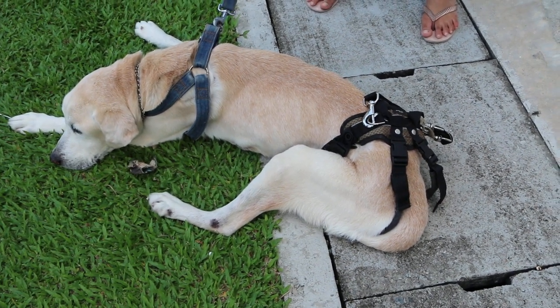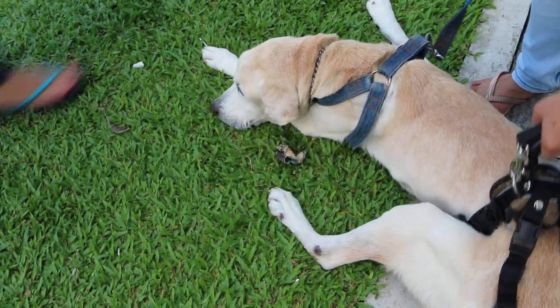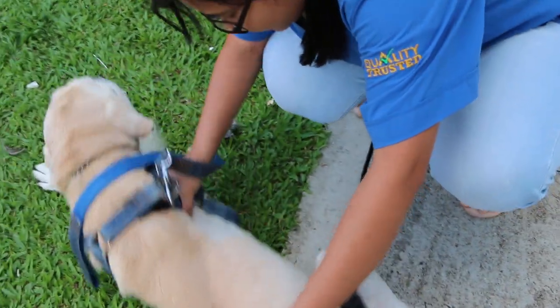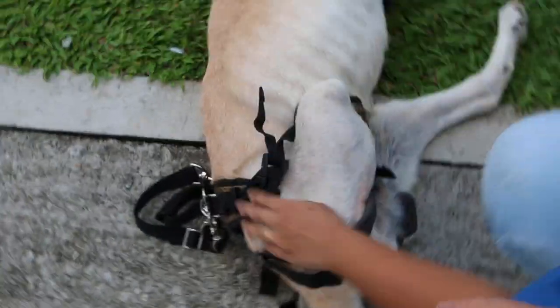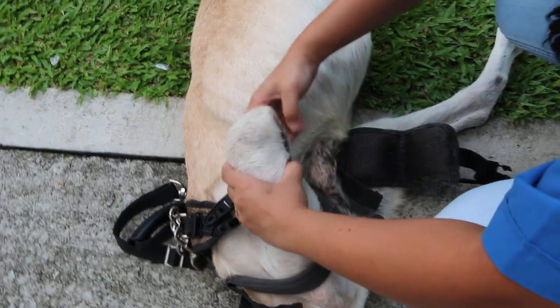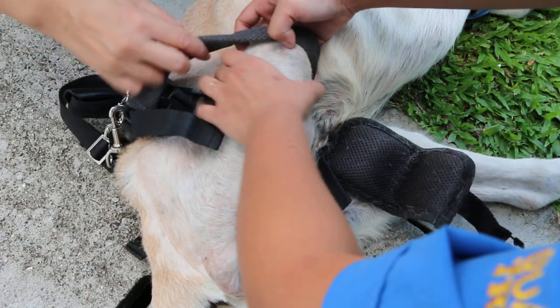Overall, there's nothing wrong. Now turn to the side so we can see the leg — the other leg. Check for any pressure sores. Take out the harness first so we can see the leg. Any pressure sores? Check the pressure on it.